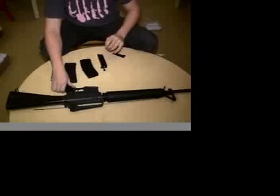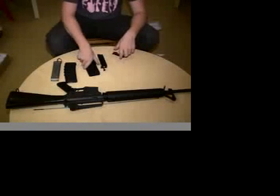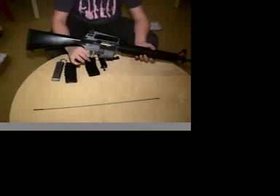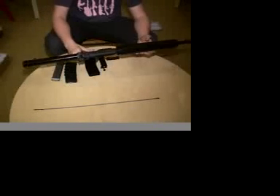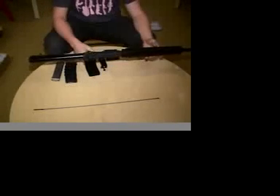The magazine feeds very well — basic loading for M4/M16 magazines. Its FPS is around 330, it's got good range of about 130 feet. The hop-up is right here, normal like other M16s.